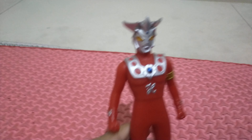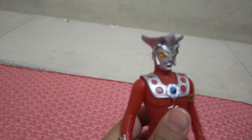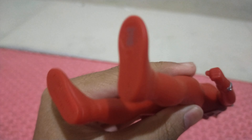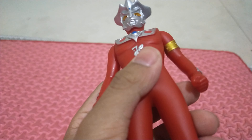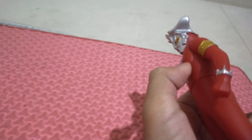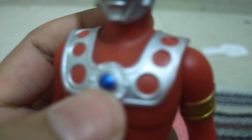Hello guys, I just bought this Ultraman Leo. This is from real Bandai. It's pretty simple — almost all of the colors are red. I decided to make the review now. It's pretty simple, I love the details, but the color timer is a little bit damaged — look at that.